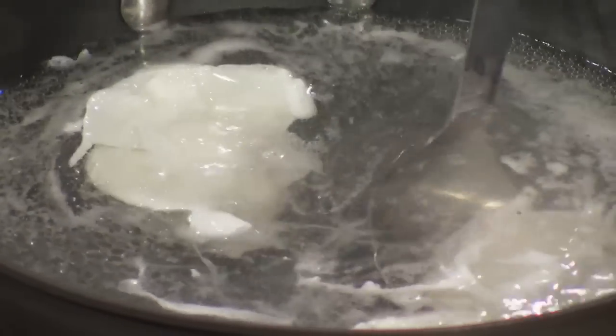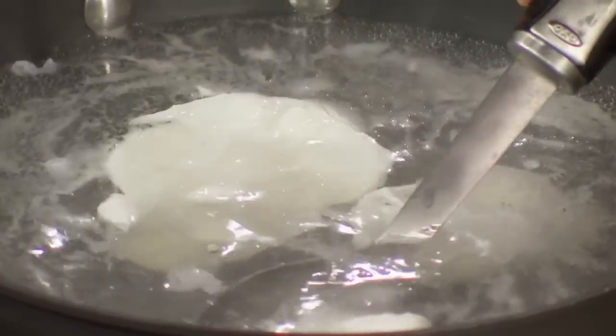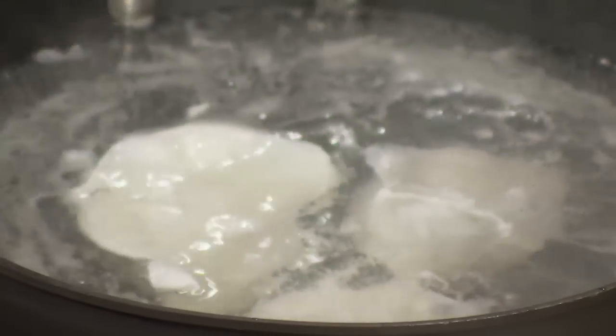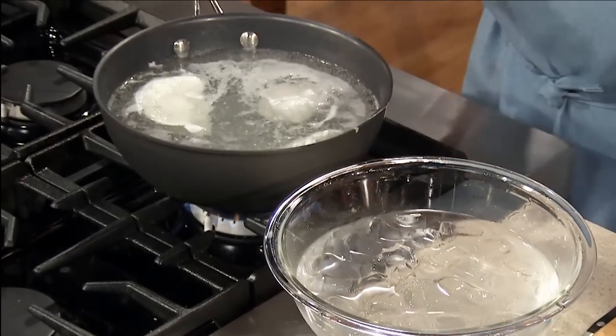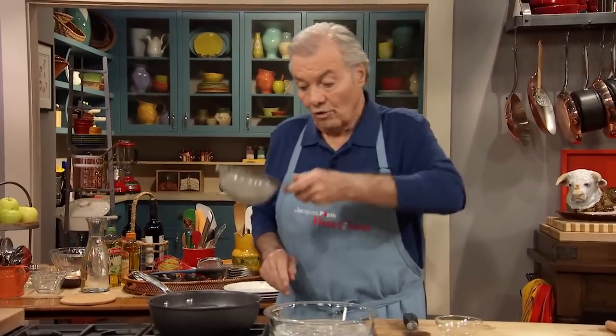In a professional kitchen, you poach two dozen eggs, put them in ice cold water to stop the cooking, trim the egg white a little bit so it's neater, and put them in a bowl of clean water in the refrigerator. When you have an order, grab one of those eggs, lower it back into hot water for about a minute and a half — not enough to start cooking it, but enough so the heat penetrates and it's hot inside. Lift it up and serve it. You don't poach an egg each time you have another order.